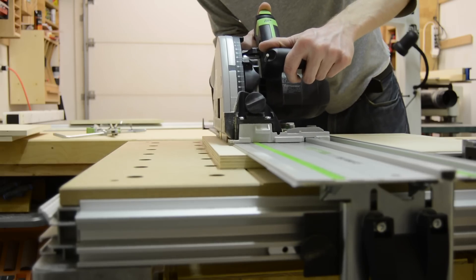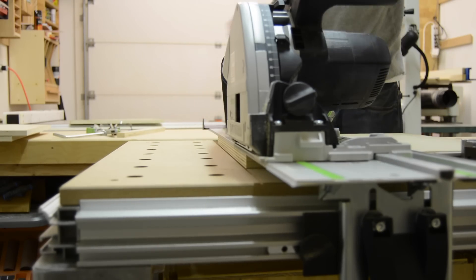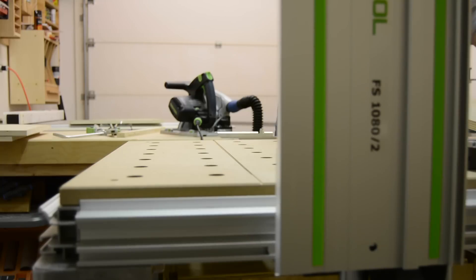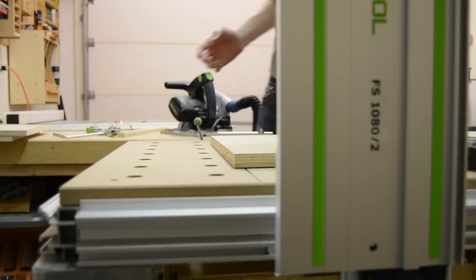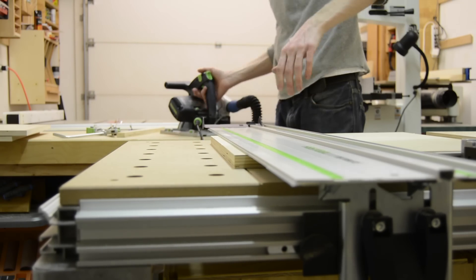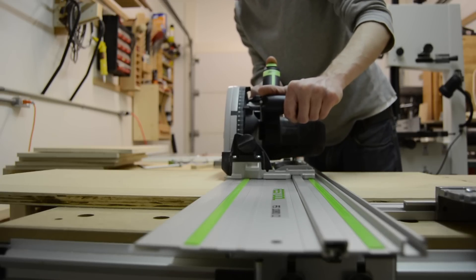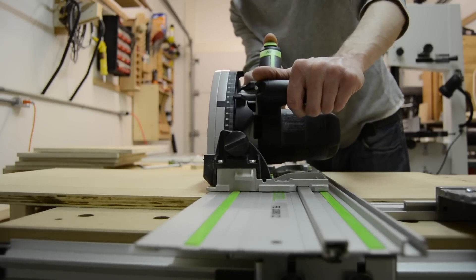This was the first time I got to use the MFT table that I just recently purchased. I used it to break down all the dividers that go in the center, all to the same size. It made cross-cutting them a lot easier than trying to put them on a sled or just cut them at the table saw — it was easier to handle and produced a lot less splintering and tear-out.